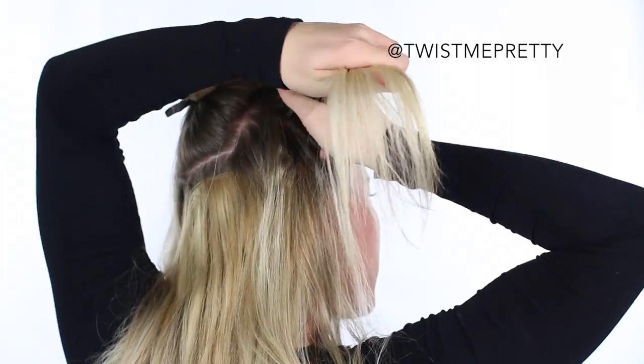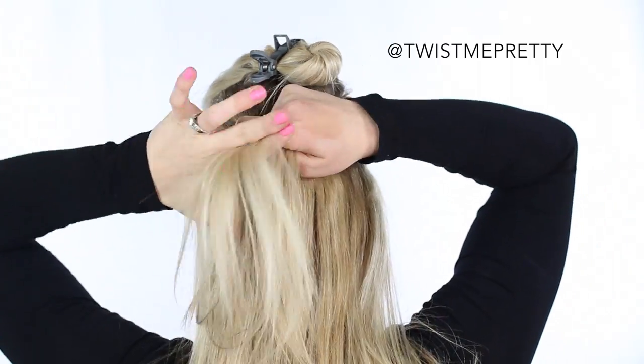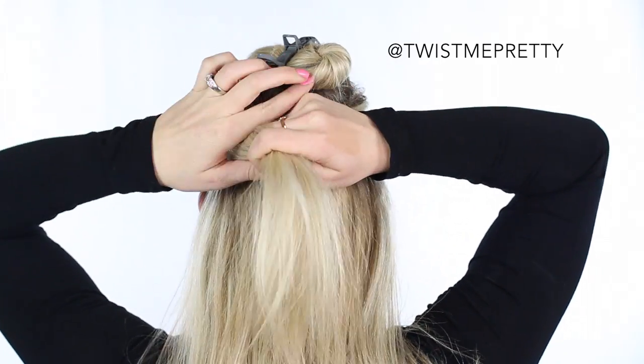Then we're going to take the sections of hair left down from the side, smooth them out really well, and then tie them together in the back with a clear elastic.